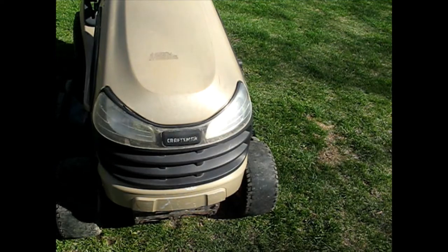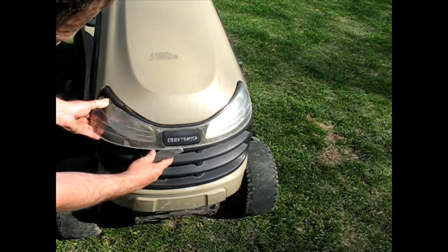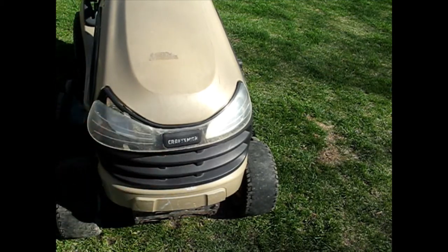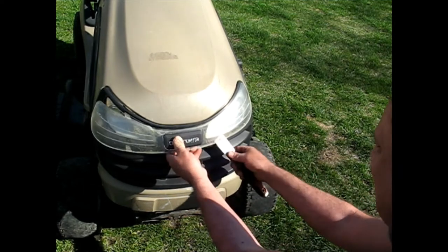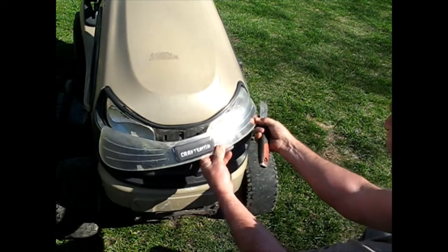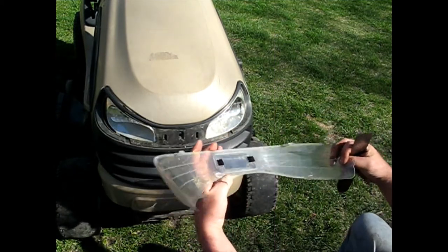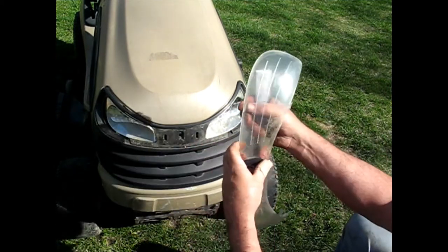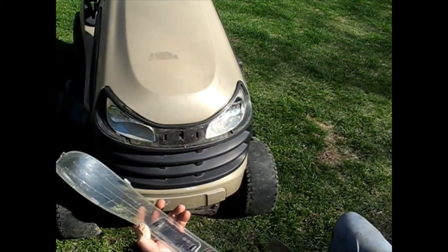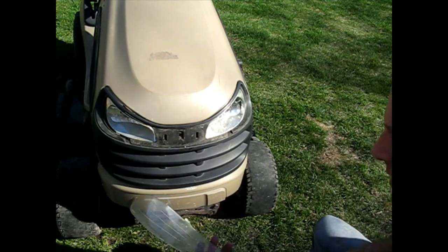Let's see if I can get this off — I imagine this thing just unsnaps fairly readily. Hey, I don't think it's even broken. So I'm just going to clean up the inside here. All this has been unsnapped from the headlight. I've got more work here.